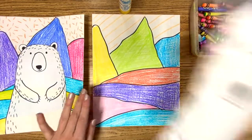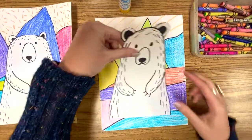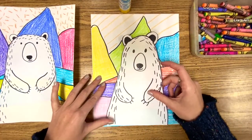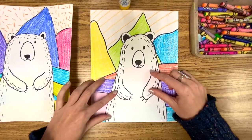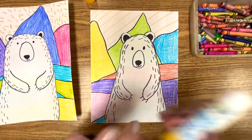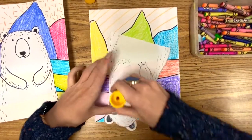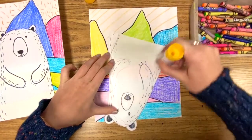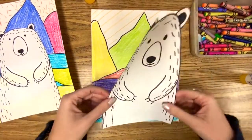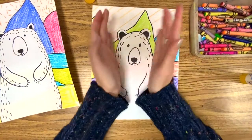The very last step — the very fun step — is we are going to glue our bear. We want the bottom of the bear to touch the bottom of the paper. Get your glue stick, or whatever you have — tape, anything. Glue right up on the edges of the bear, be nice and careful, and stick the polar bear to the paper.